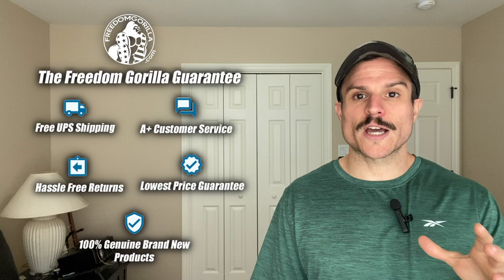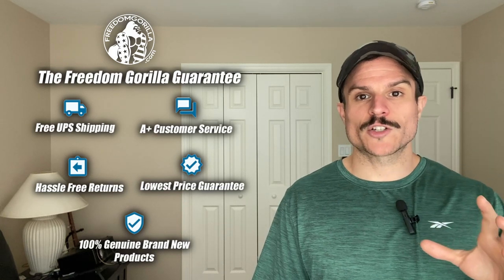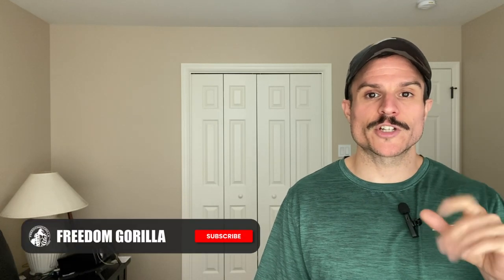Hopefully you found this guide helpful. If you have any questions, please reach out to us on our site, freedomgorilla.com. We have all these optics in stock at the best price with free shipping, and we do have a link to this fitment guide below in the description.